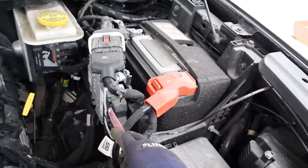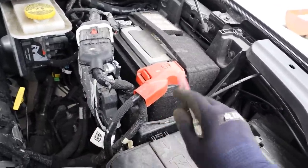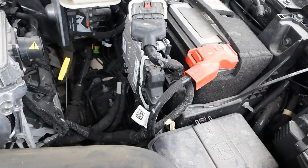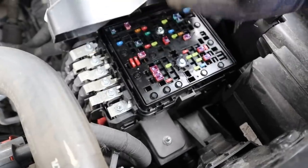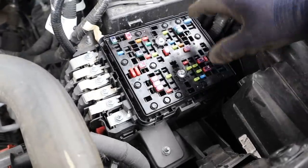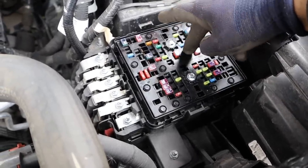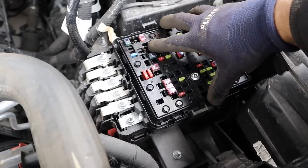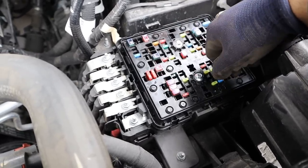Looking at some of the components here, we've got the engine computer located next to the 12-volt battery — pretty easy to access because there's just so much room in this engine bay, whereas the Grand Cherokee had it underneath the passenger seat. Here's the fuse box on the driver's side. One thing I don't like is that a lot of manufacturers are integrating relays into this fuse box to make the entire thing replaceable, as opposed to having individual relays you can just change by themselves — that makes it a lot more expensive.